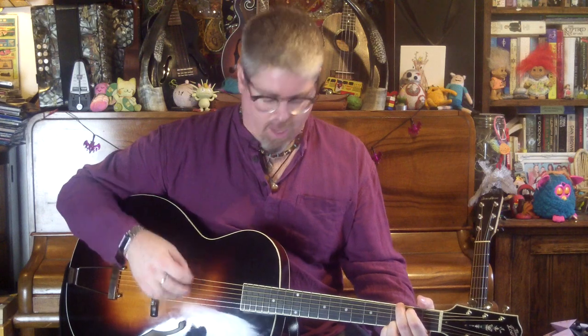Hi, welcome to String Theory. My name's Sam Wise. Today I want to talk a little bit about this Lohr LH700. This is a video review to go along with the written review that I posted on the blog.